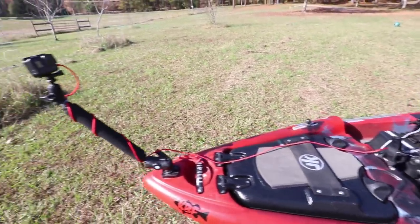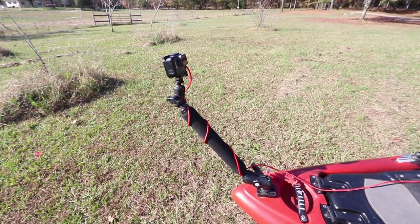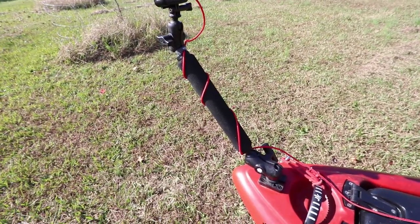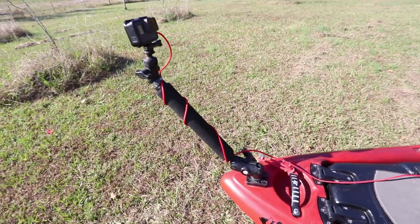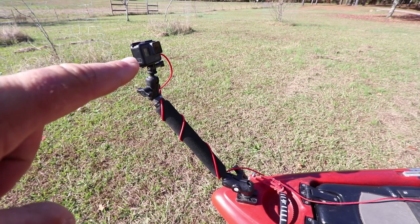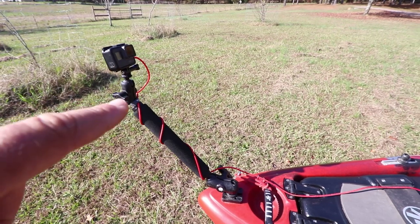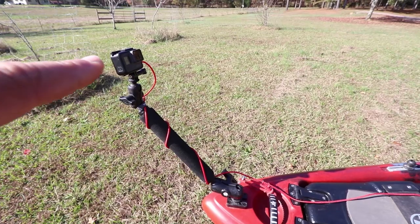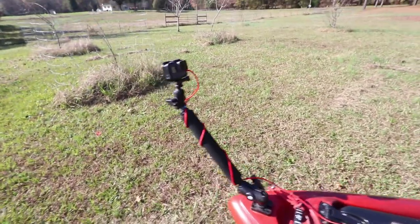Starting with the front camera: when you're fishing for redfish you spend a lot of time standing up and it's hard to get a good front-view hook set or sight-fishing camera angle. So I stuck a GoPro Hero 5 all the way up front using — I think it's called the Wishbone or T-Bone mount from Yak Attack. The Hero 5 is voice controlled so I don't need to be up there to mess with it, and I've got power run to it so it'll have power all day long.